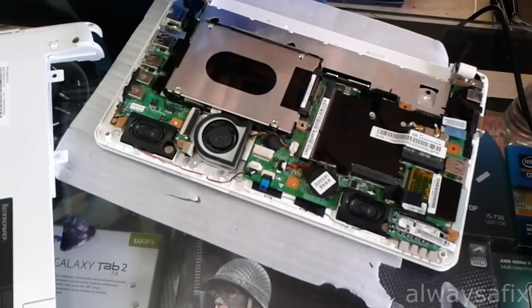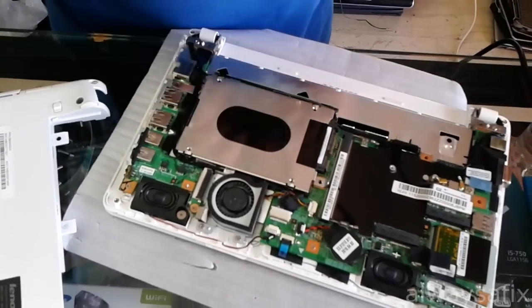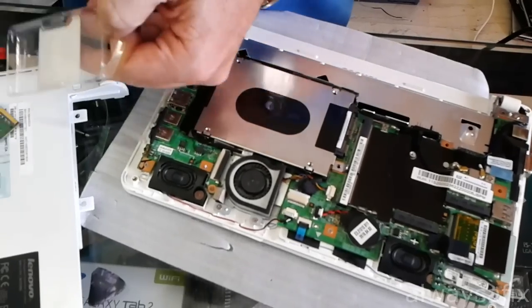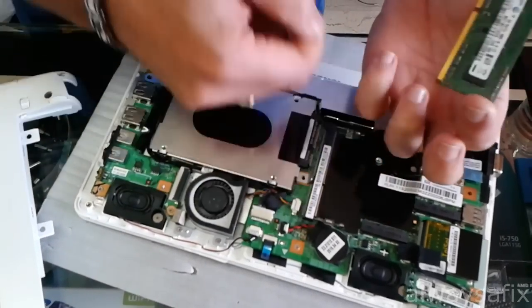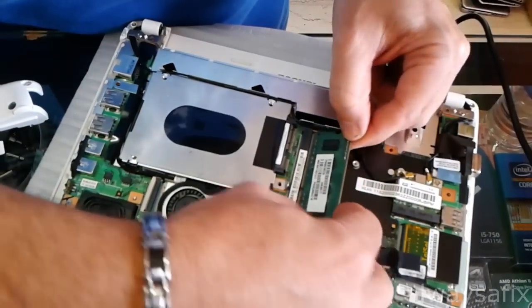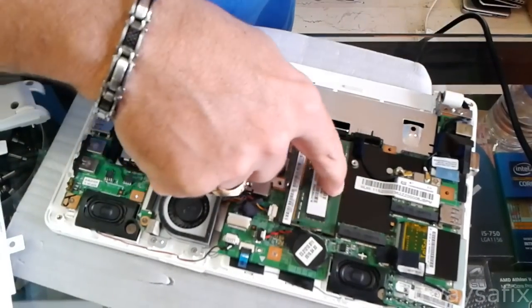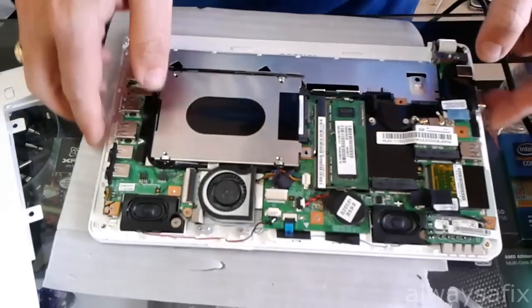So make sure when you buy your RAM you've bought a — and there's the new RAM. One stick, two gigabyte, DDR3 by the way, for this model. So you slide it in first and you just push it down. Make sure it clicks on both sides and your memory's in.